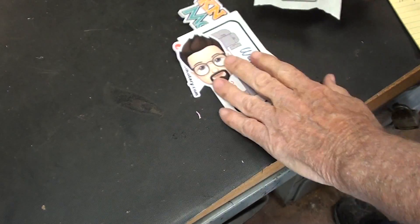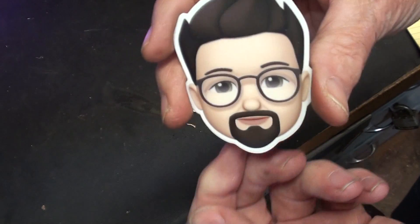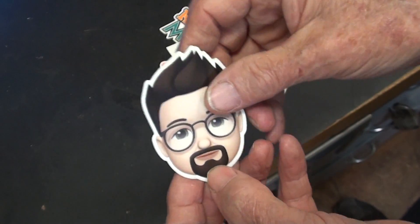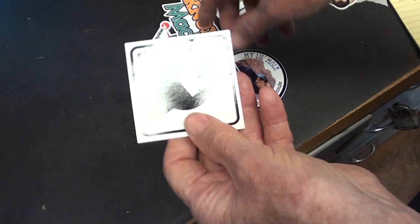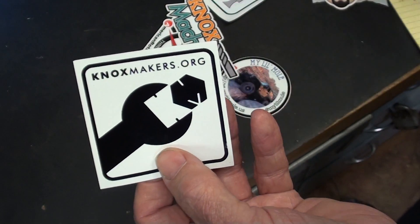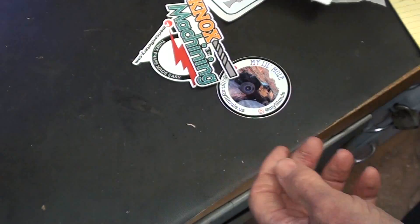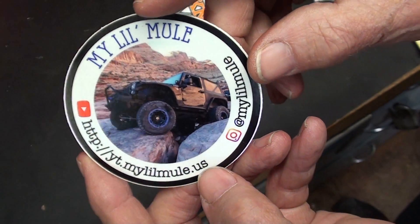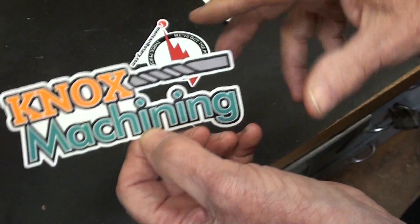I got a bunch of stickers sent to me, some from people in Florida - honeybees. I met this character down in Florida: Jimmy. I don't know his last name but he does have a channel. This is Jimmy - NoxMakers.org, also NoxMachining. And here's my little mule sticker.